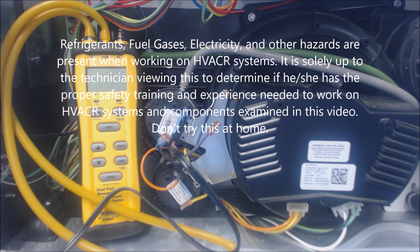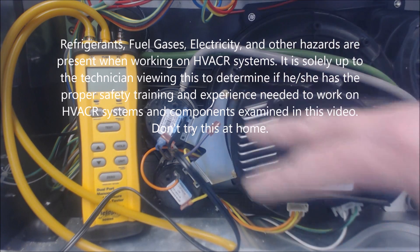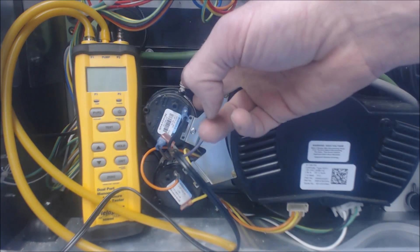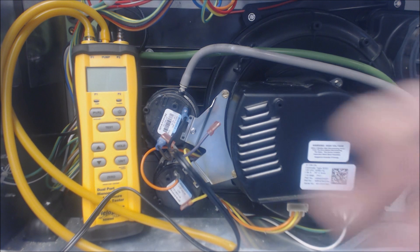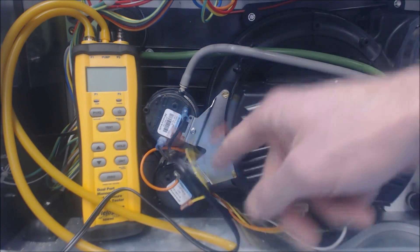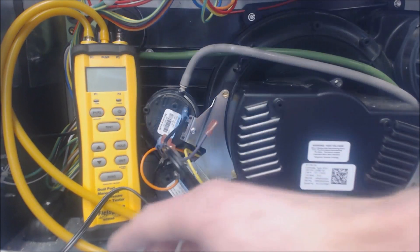Hey guys, this is AC Service Tech. Today we're looking at testing pressure switches. This right here is a variable speed inducer motor with a variable speed gas valve. This tool can be used to isolate a pressure switch off of the system. If you suspect a pressure switch is a problem and you have pressure switch error codes, and you've checked the condensate lines and checked for blockages in the exhaust, and you know the inducer motor is running, you can use a tool like this. Disconnect the electrical wires off of the pressure switch after you have the power off, then connect the sensors to this pressure tester.